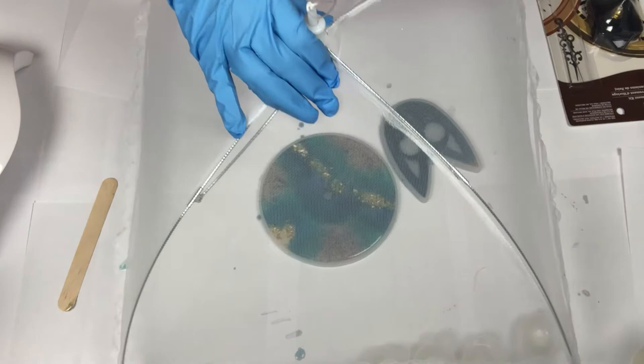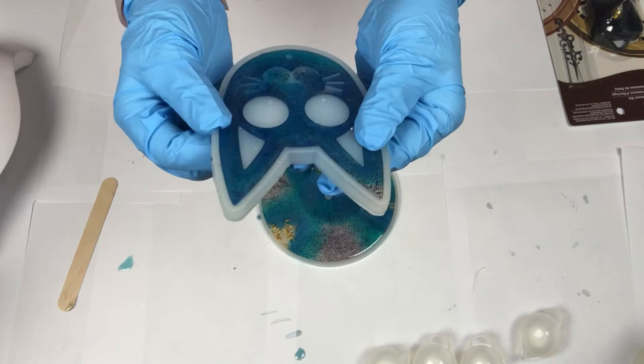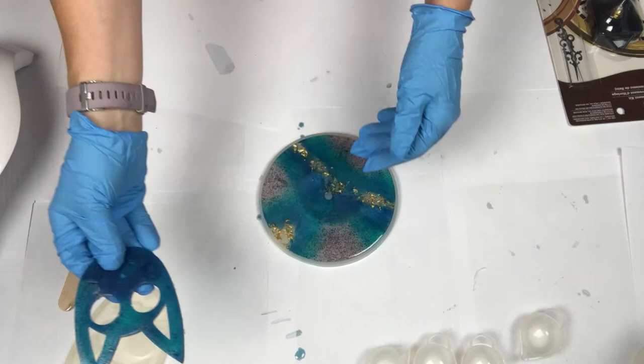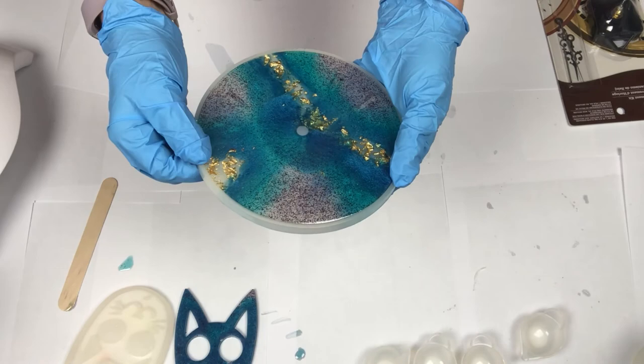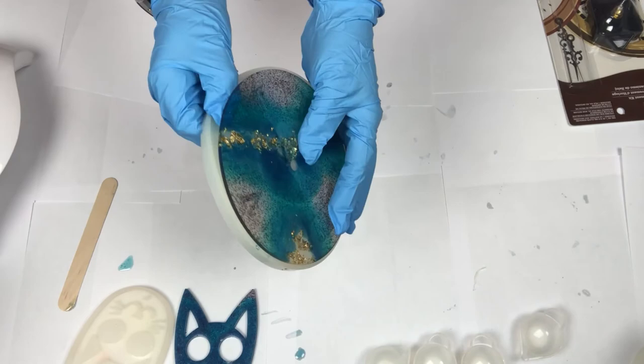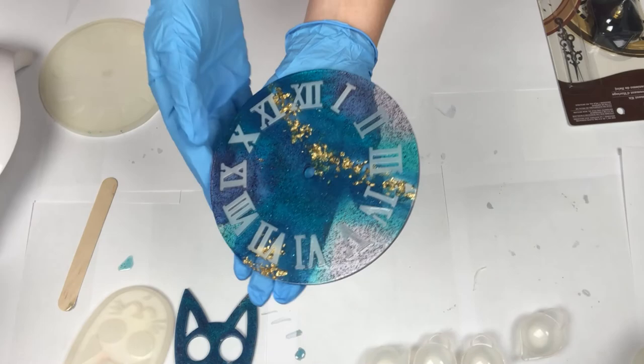Now it's time to demold our resin pieces. I've let this sit about 12 hours and I'm going to start releasing them from the mold. Starting with my kitty cat, I'm slowly pulling the mold away from the resin piece — it's still soft but pliable and hard enough to release. For the clock mold, I'm working all the way around releasing the outer edge, then slowly pulling the mold from the resin so I don't tear the numbers. It is very important to always pull the mold from the resin piece to avoid tearing your molds.